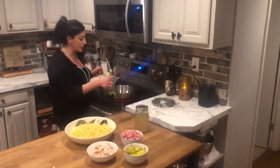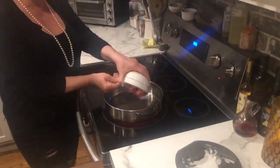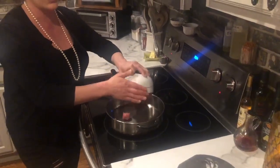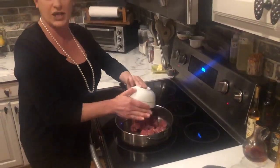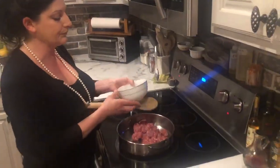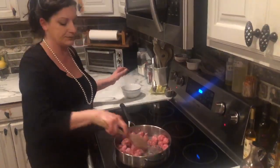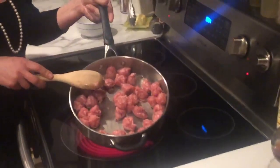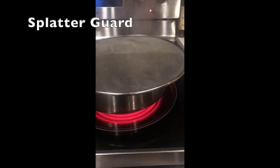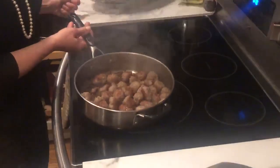Medium-high heat, oil in the pan. You're going to start first with the sausage because that takes longer to cook. I've tried it before without watching my mother cook it and did the chicken first — the last thing anybody needs in their life is overcooked chicken. So cook the sausage first. Once it's nice and brown, take it off the heat and put it in a separate bowl.